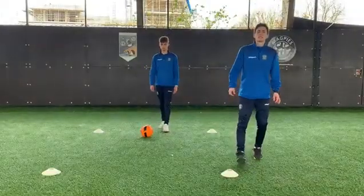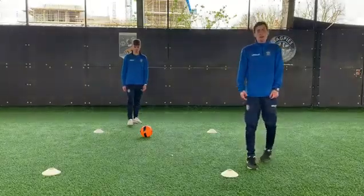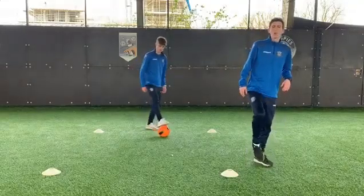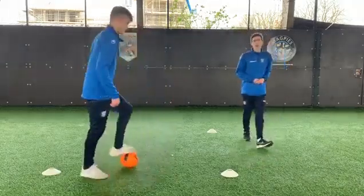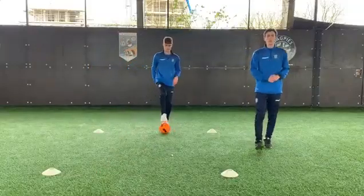In this video, Sam is going to show us the technique that we can use to try and get away from the defender. So in the space that you've got, can you use one foot to drag the ball back using the sole of your foot towards your standing foot. Your standing foot is then going to push it away from you. Drag it back and push it away.